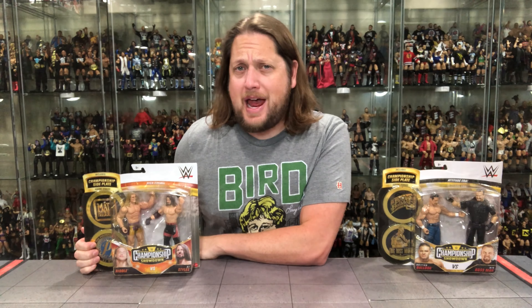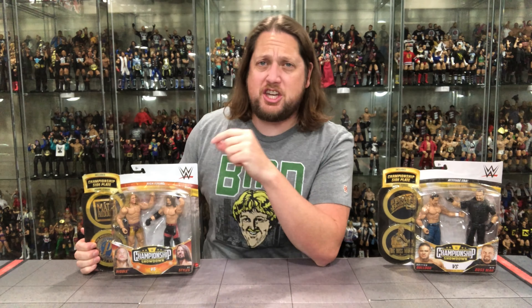Today on the channel, we're headed for a showdown. We've got the Big Boss Man, the British Bulldog, and we've got Riddle and AJ Styles.